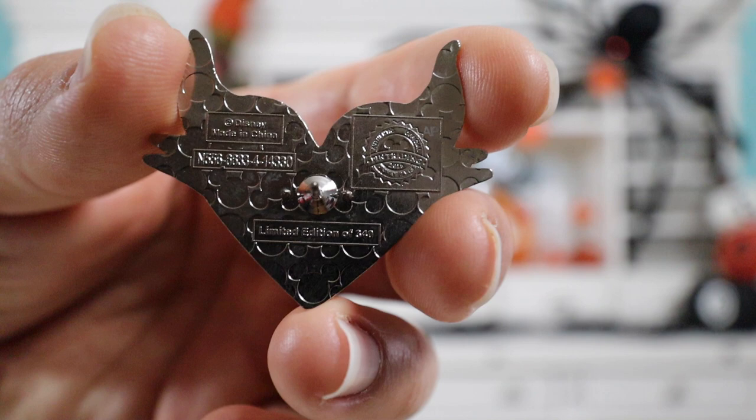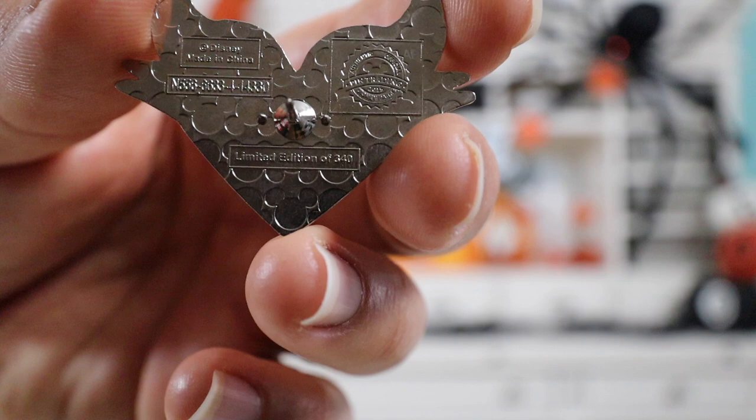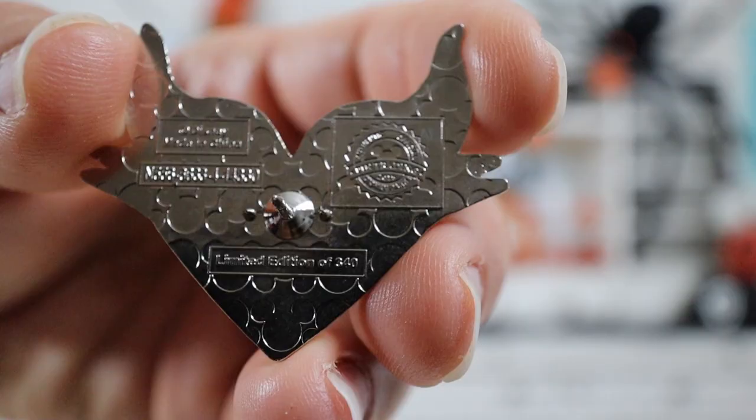Here's a close-up of the back of the pin. On the right-hand side it has the Disney pin trading logo — it says 2015. On the left-hand side it has the FAC. On the bottom it says it's limited edition of 340. It has one pin post and the traditional Mickey waffle pattern that goes all the way to the ends. There is something special about this pin — if you guys see it, let me know in a comment below. This pin for the whole Valentine set just came out amazing. You can tell right away it's Maleficent because of the horns. It's only a limited edition of 340 — so there's only 340 of these made.